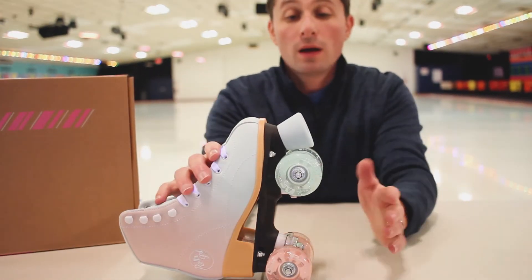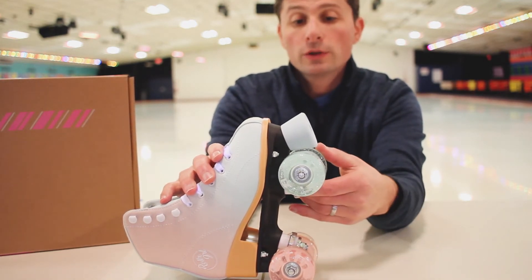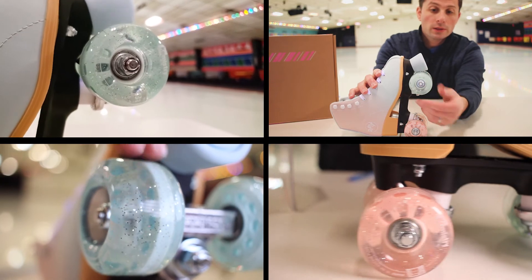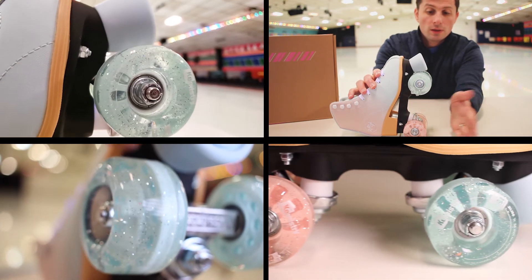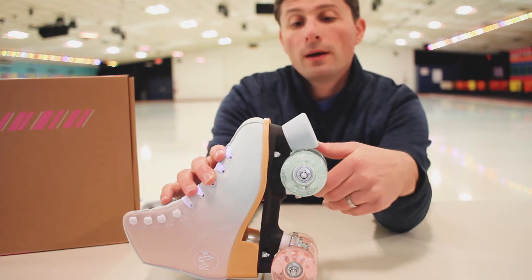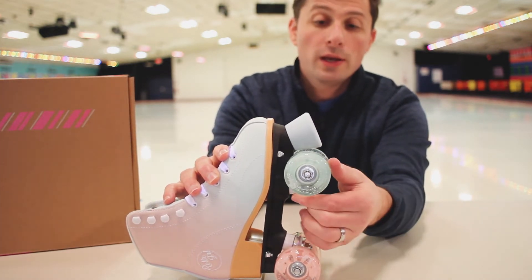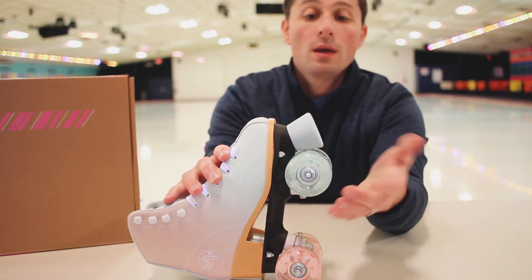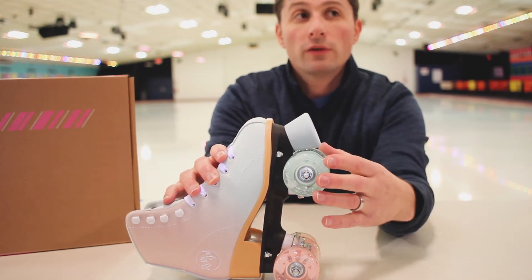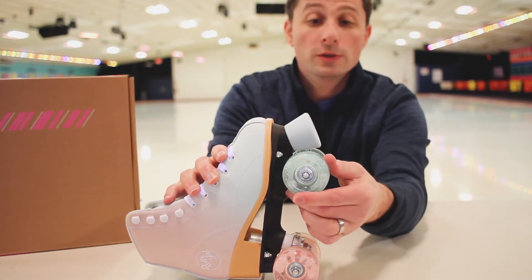Let's go over the wheels. They look cool — I haven't seen many wheels quite like this. You have the glitter transparency, you have pink, you have teal. It's pretty cool. The hardness is an 82A rating, so potentially you can skate outdoors. I would definitely recommend a paved surface, as always, especially for these.